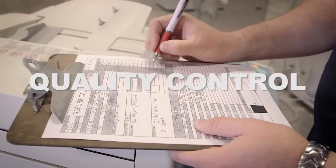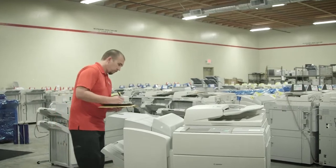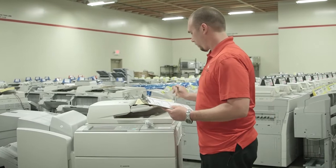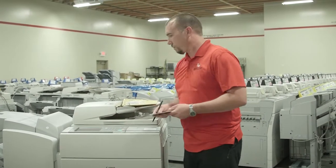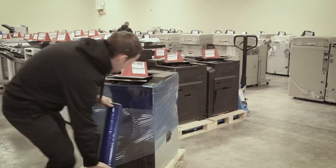Step 7: Quality control. The final step in the process is an extensive QC checklist to confirm that all functions and features of the MFP are working correctly.